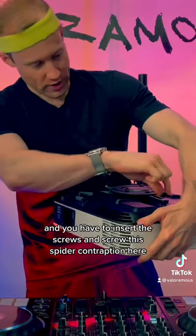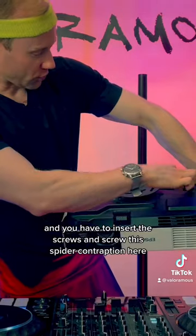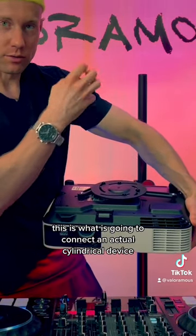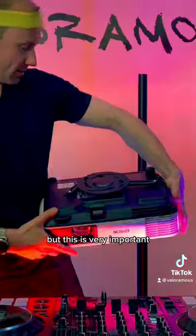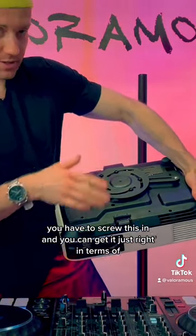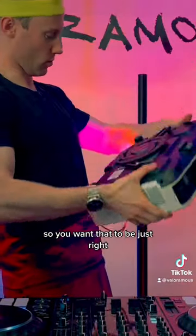You have to insert the screws and screw this spider contraption in. This is what is going to connect an actual cylindrical device or another piece of equipment, which will then go on top of this actual gravity stand. This is very important — you have to screw this in just right, because your projector is going to rotate on top of this, so you want that to be just right.